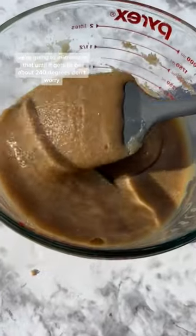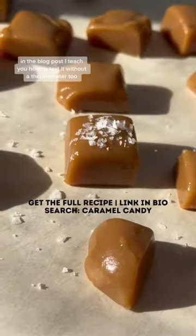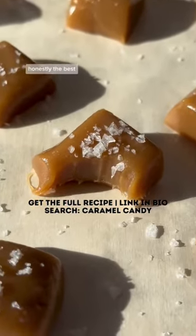We're going to microwave that until it gets to be about 240 degrees. Don't worry — in the blog post I teach you how to test it without a thermometer too. So soft and chewy. Honestly the best.